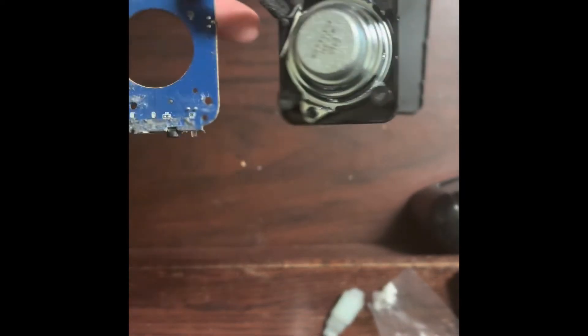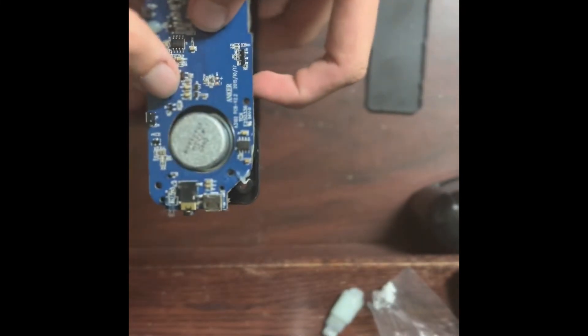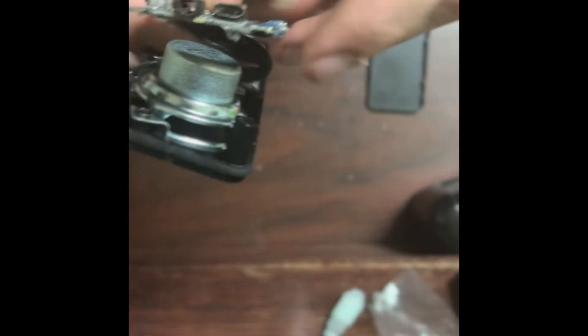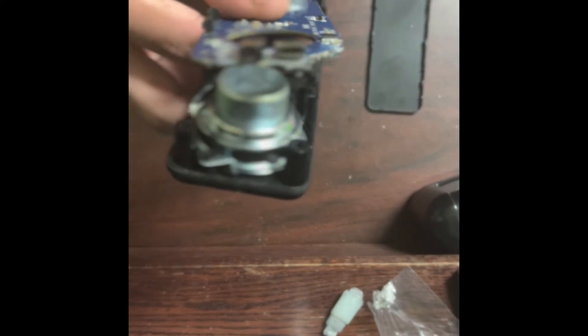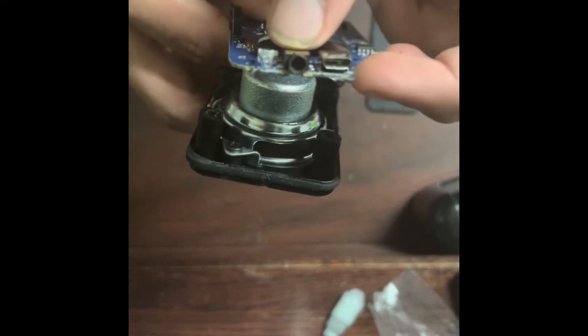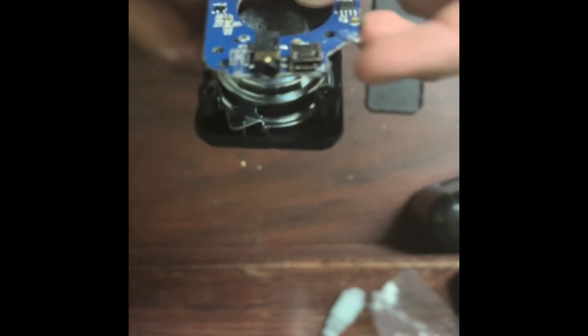On this side there are holes for the speakers to fit through so the design can be more compact. Up here — very common on basically all Bluetooth speakers these days — we have a charging input, in this case Micro USB (newer stuff is probably USB-C), and a 3.5mm audio jack with a charging indicator.